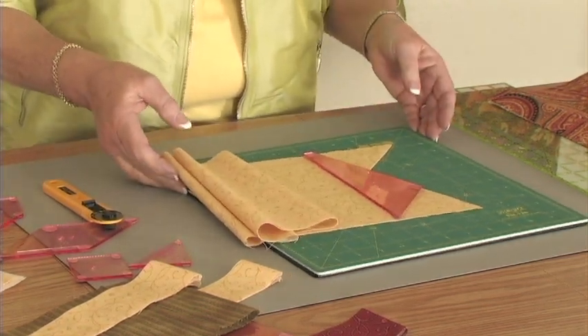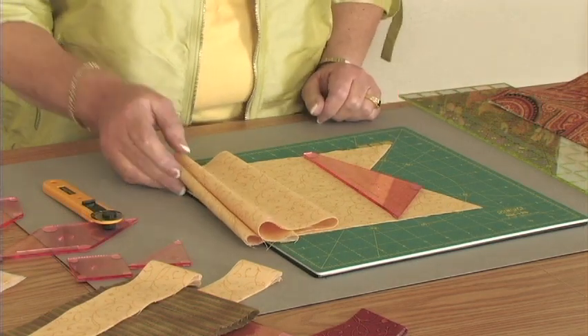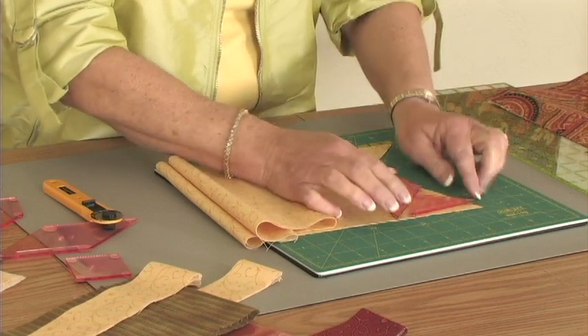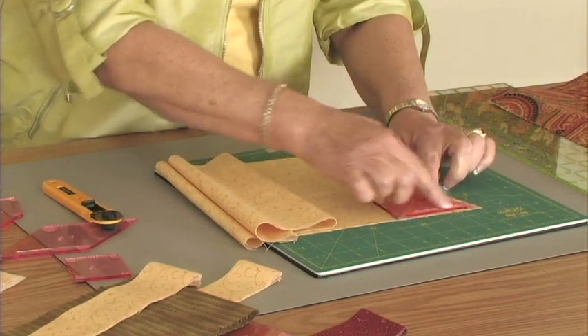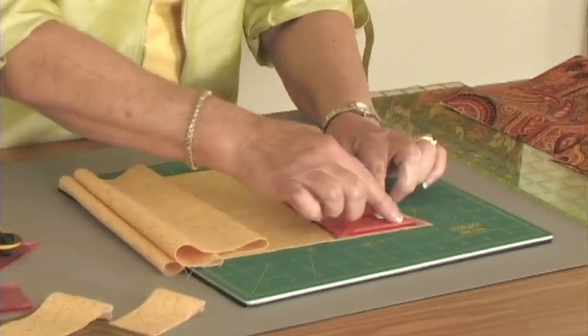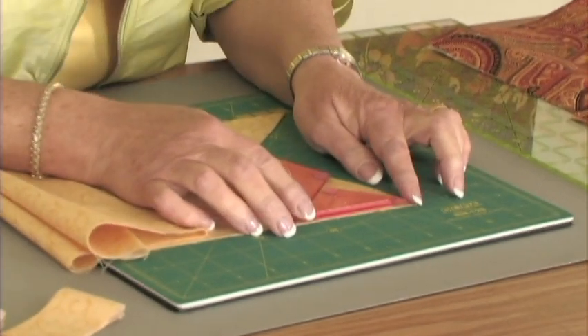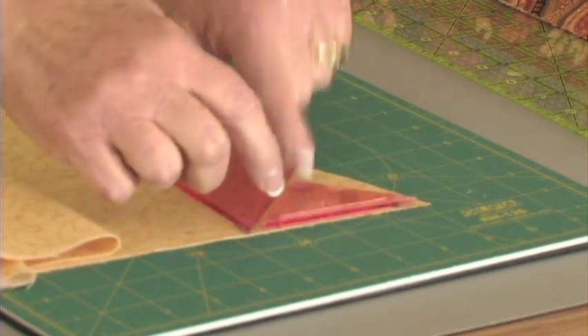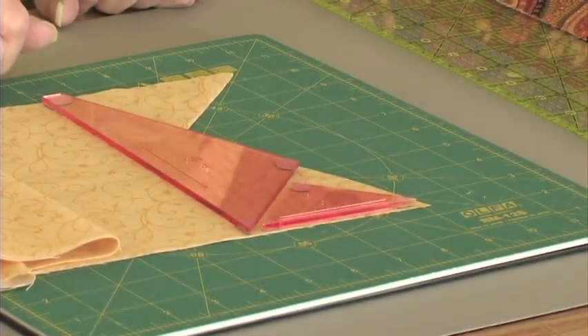I would alternate and place my template this way because I don't want to waste that fabric. If you're conservative, you would take this template — this one happens to be template C — and place it in here to cut, because the straight of grain on this one is going this way, so you can actually get one of the pieces that fits up in this part from that area. I have also cut strips for it. You don't have to waste any fabric.